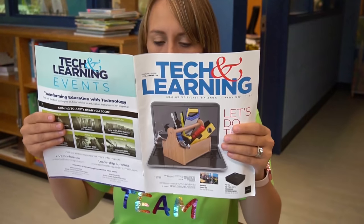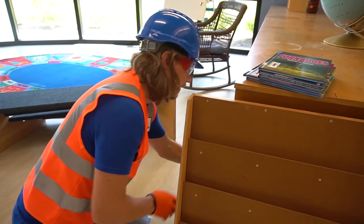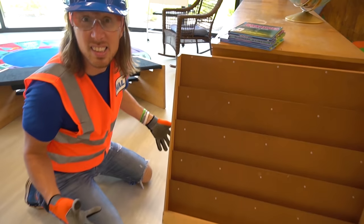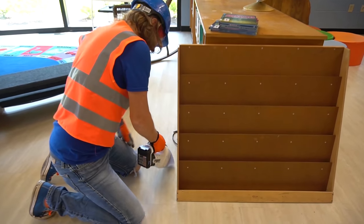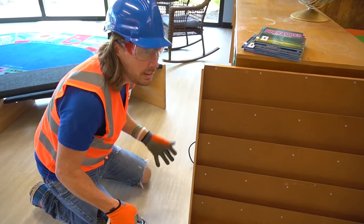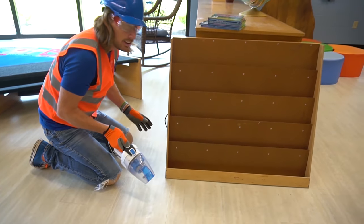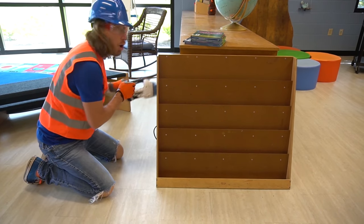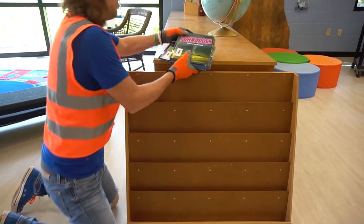We've got some rough edges — got to fix those with the sander. It is a library, so it's a little loud — but we made a mess and we need to clean it up. We're almost done — we're all finished! Now we get to put our books up.